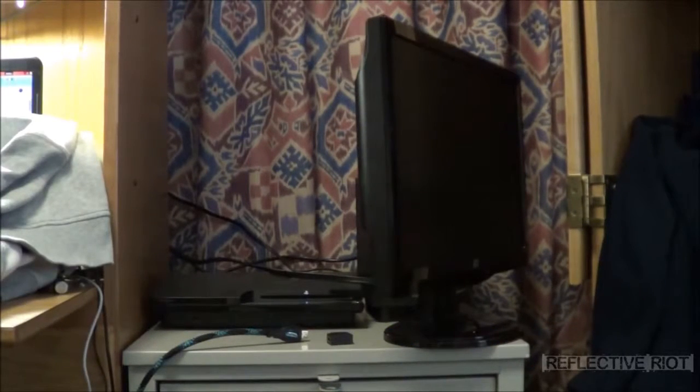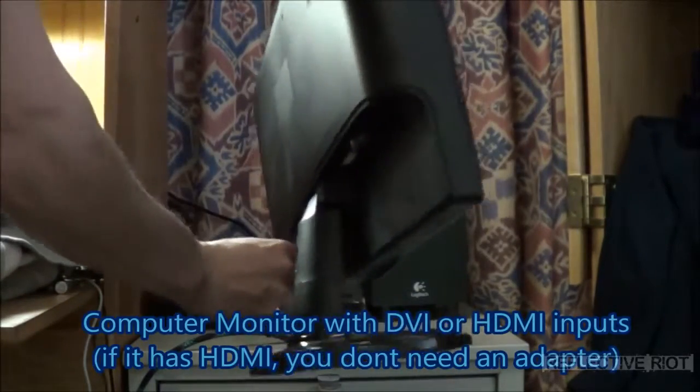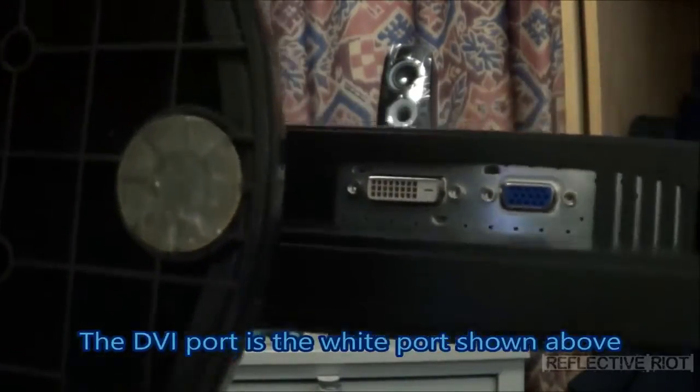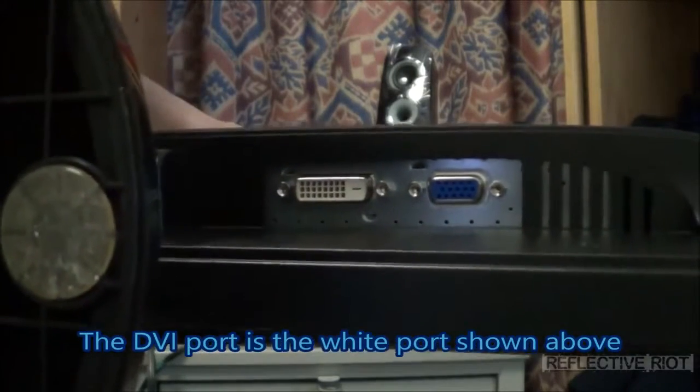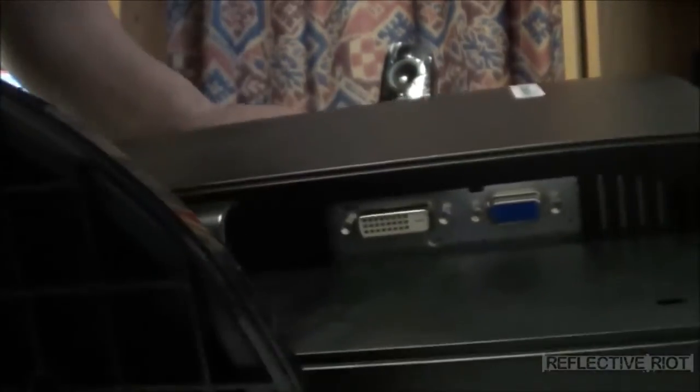Also, with your monitor you need to make sure that it has the DVI port, which is the white one — not the blue one, the blue one is VGA. This is a monitor that does not have HDMI. So what I need to do is take my adapter and plug it into the DVI port like so. It comes with little screw inserts to make sure that your connection stays together, so get that in there nice and tight.